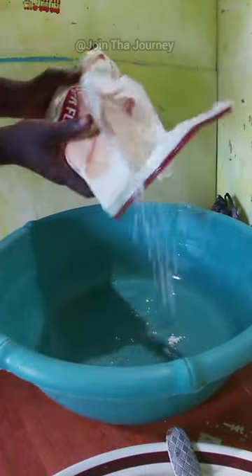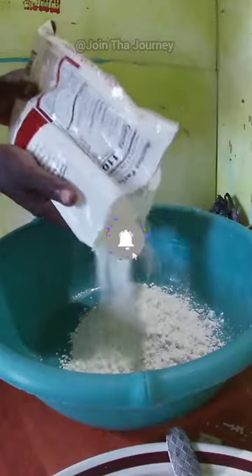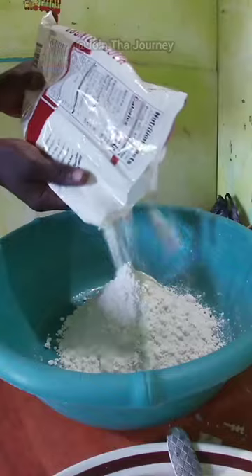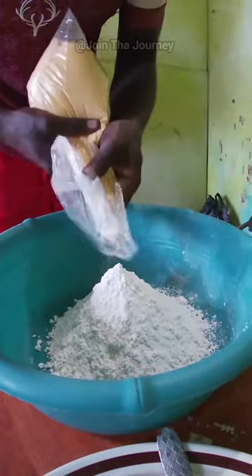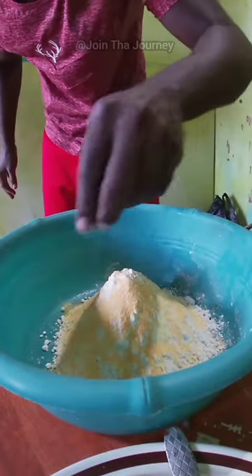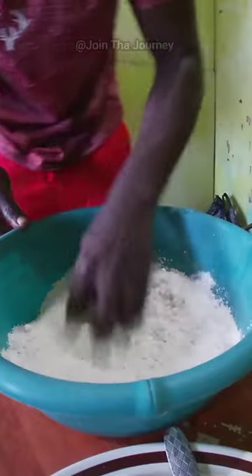What's up guys, today I'm going to teach you how to make caramel dumplings in 62 seconds. I already added my flour, now it's time to add the caramel. Caramel is added, now I'm going to sprinkle a little salt on it and mix it in.